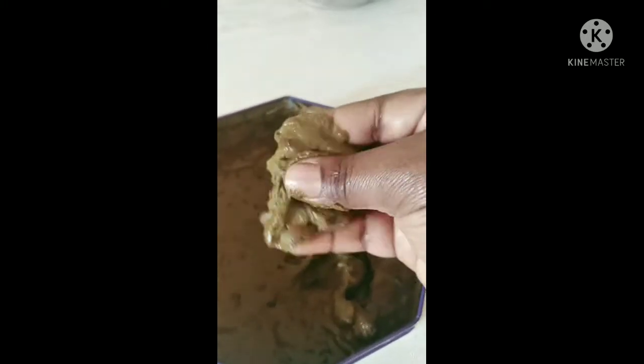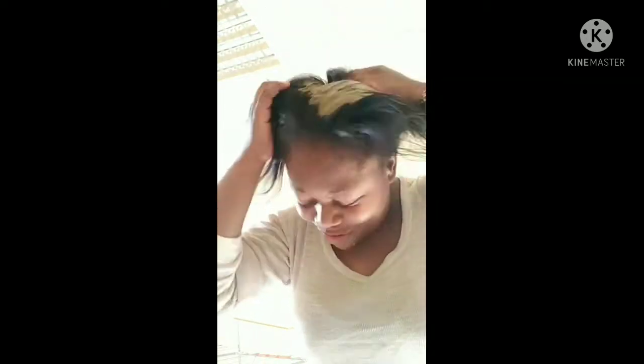Now I'm going to put it on my hair. You need a towel to put on your neck, otherwise you're going to make a mess. I'm used to it so I put it without the towel and I don't make a mess on my dress. Massage it all over your hair — massage it properly to the roots of your hair, very well.